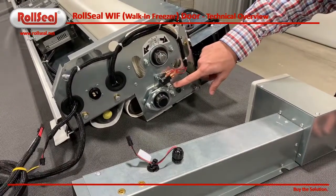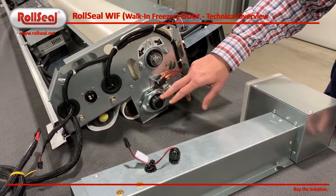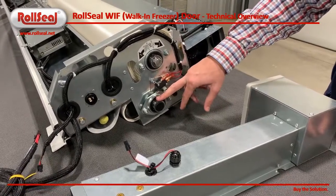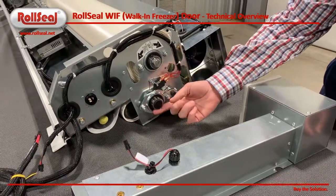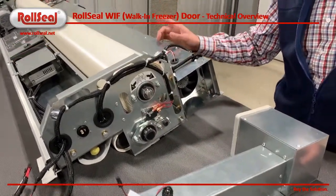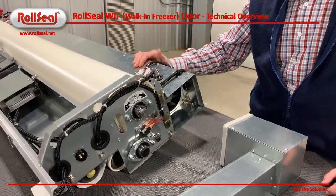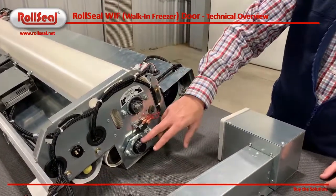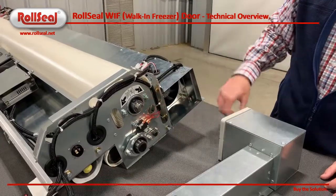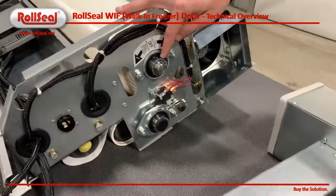Moving up, we've got our lead edge assembly here. Basically, if there's an obstruction in the way while the door is closing, it'll allow this to pivot away from the microswitch. When that microswitch is broken, it will send a signal to the door to reverse and auto-open, and wait for a timed closure until that object is out of the way.